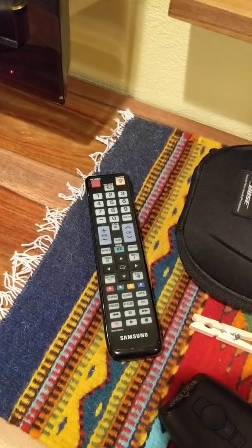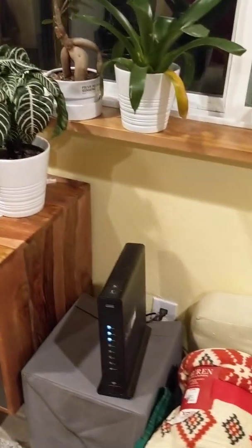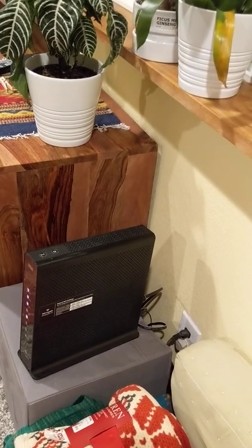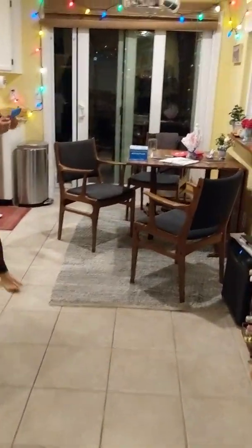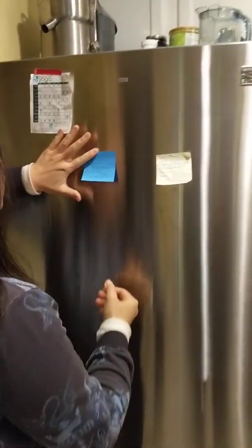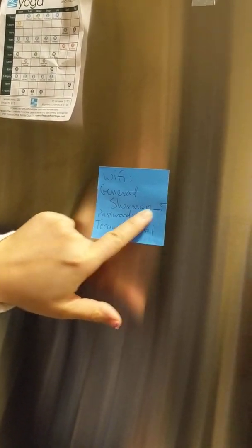This remote — I think the batteries are dead, so you'll use the volume on your own device to watch movies; you can use your laptop, etc. The router is here, but I think we have a new password which I'll send you. It's apparently on the fridge — use the network called General Sherman 5 for the Chromecast, and there's the password.